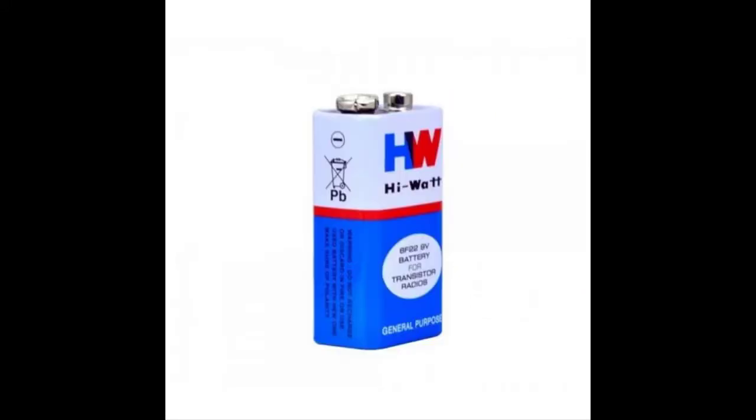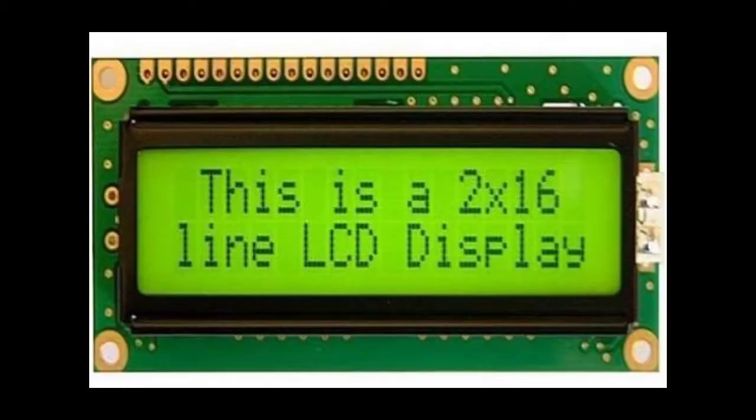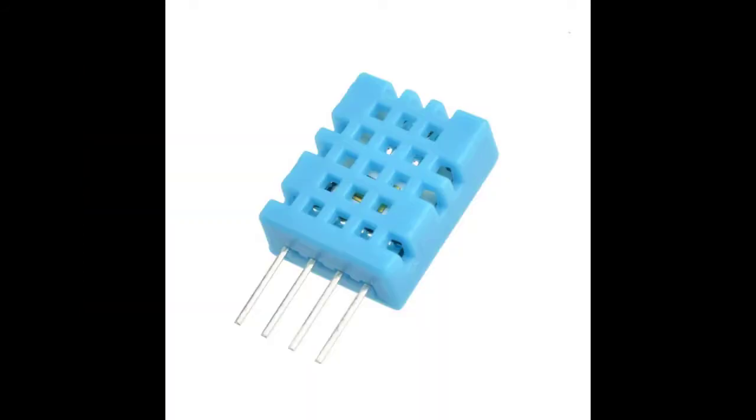A 9V battery is used to power up the system. A push button provides input to the system. A 16x2 LCD display shows the output. DHT11 is used to monitor temperature and humidity.